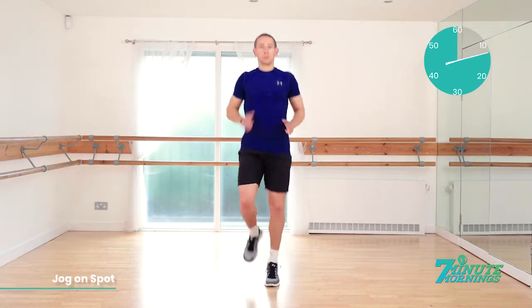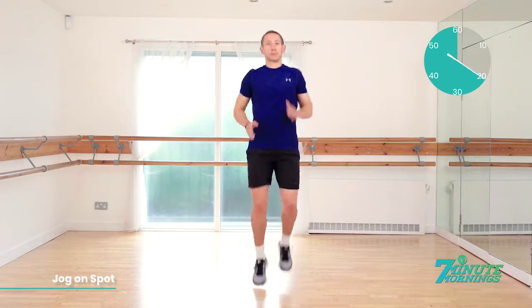Good. 10 seconds gone already. Use your arms. That's 15 seconds. Staying light on your toes, no pausing between. Good. 20 seconds. Begin to speed up. Good. Heels shouldn't be touching the floor.